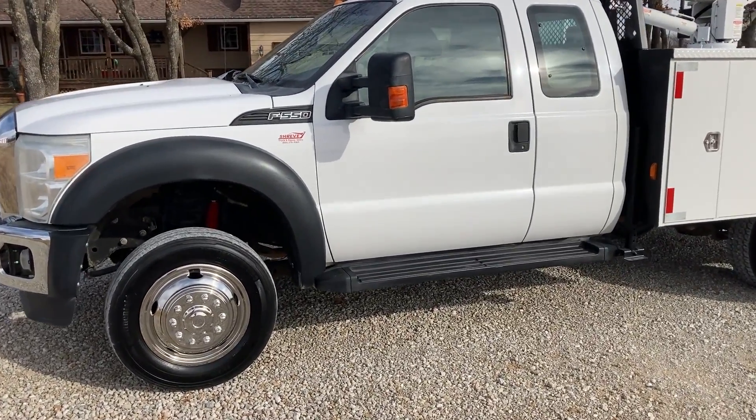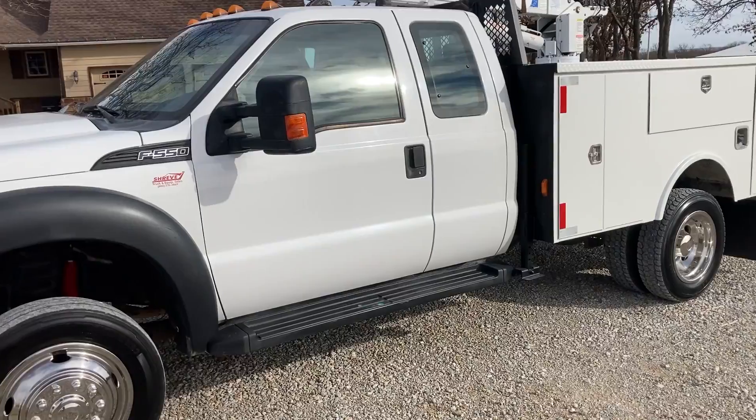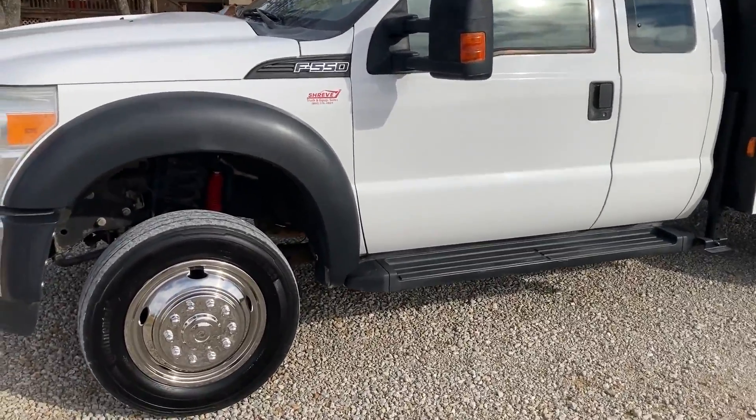This one has all new tires on it, chrome front end, heavy duty service body, and a 6,000-pound crane. We're going to go through and show you all that.